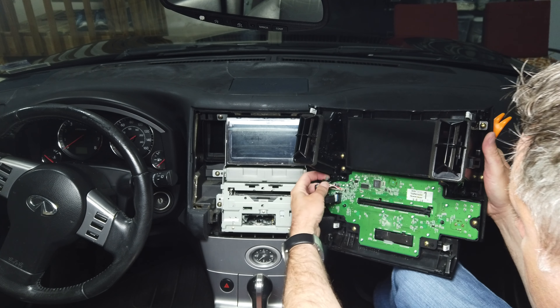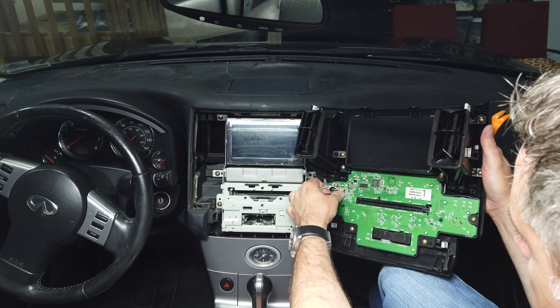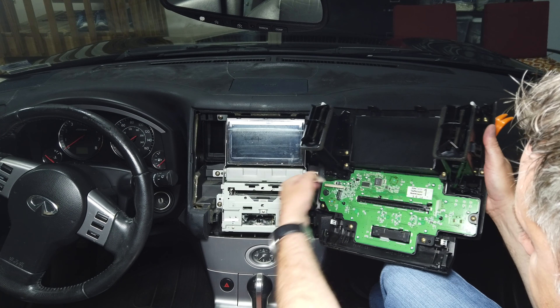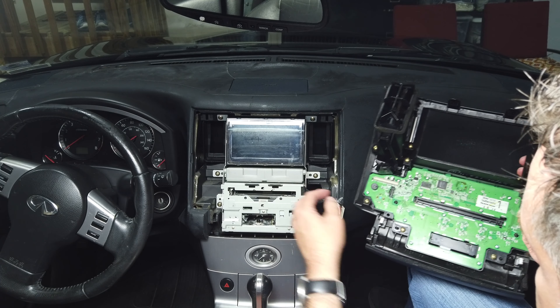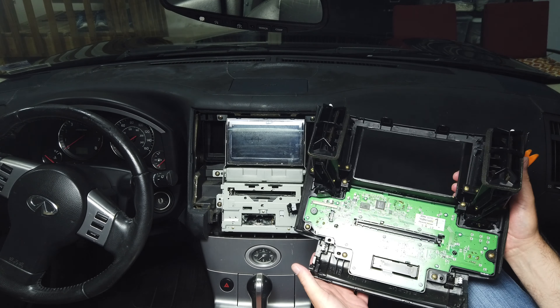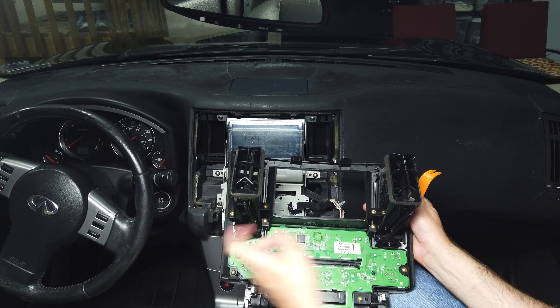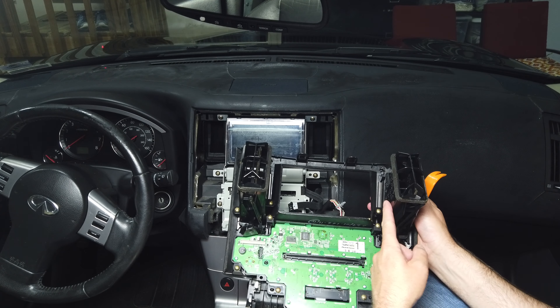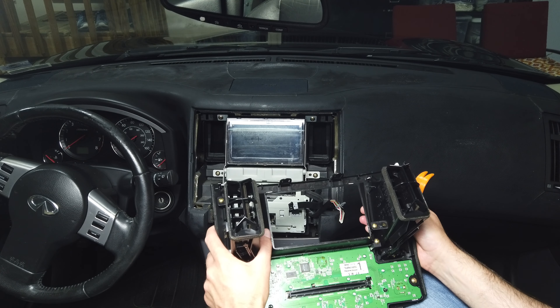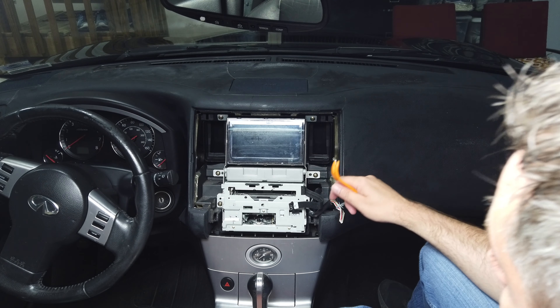It looks like there is a connector holding this — well, both of these popped out. There are two connectors, and then the front face plate comes off. I already know I'm going to have to reuse these vents because they're not part of the new unit. Now it's time to grab a screwdriver and start removing screws.